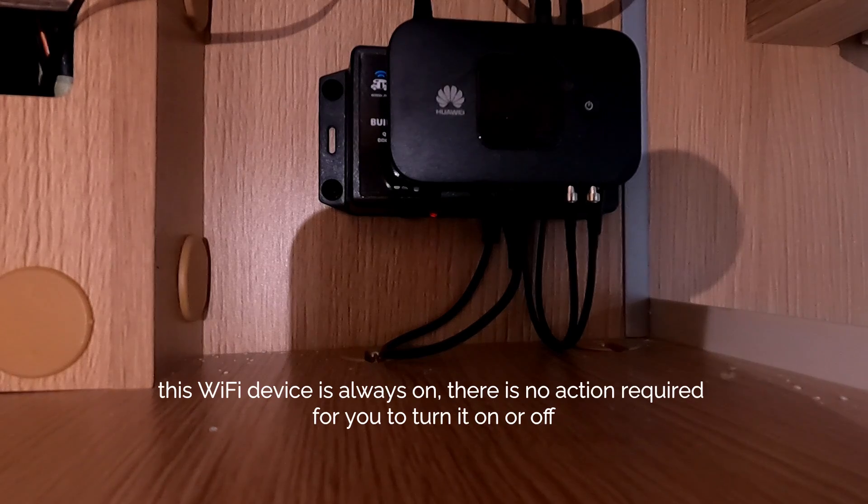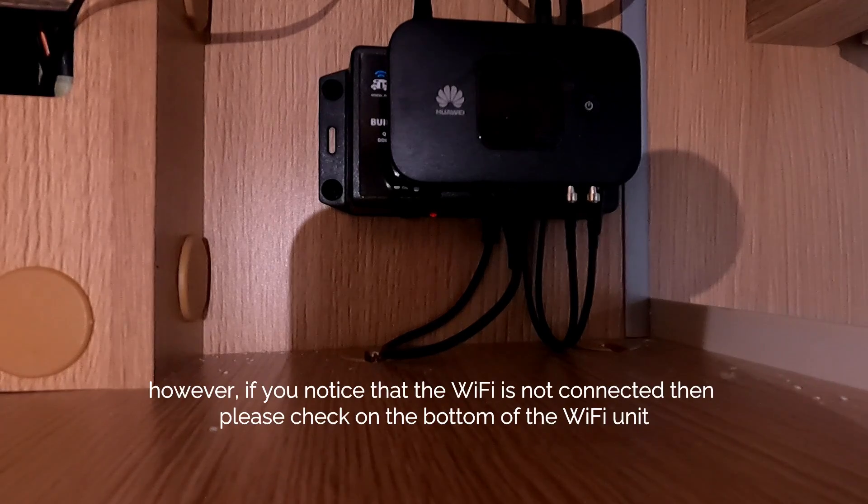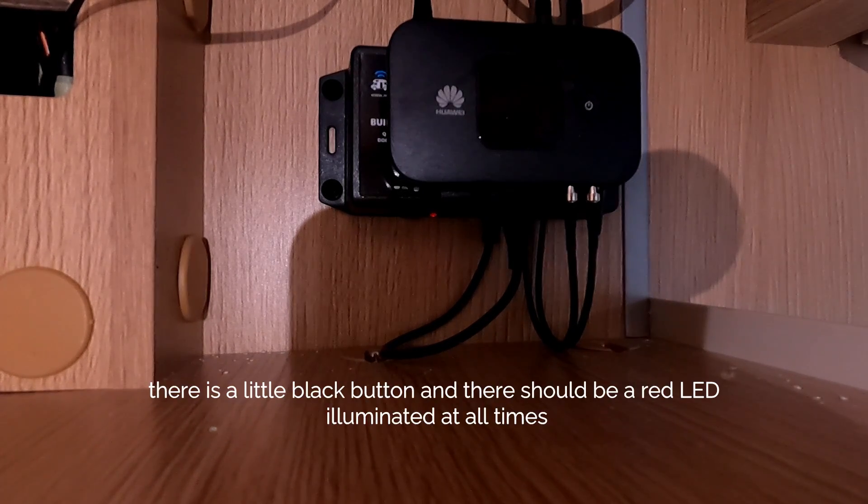This Wi-Fi device is always on — there's no action required for you to turn it on or off. However, if you notice that the Wi-Fi is not connected, please check the bottom of the Wi-Fi unit: there's a little black button, and there should be a red LED illuminated at all times.